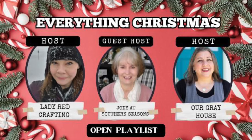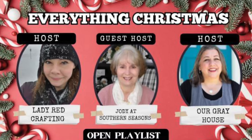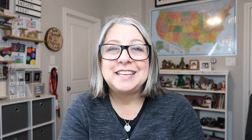This video is part of a playlist called the Everything Christmas Playlist, hosted by myself and my dear friend Katie from Lady Red Crafting. Our guest host this month is Jody from Southern Seasons. I'm going to have a link to their channels as well as to the playlist in the description box below. So be sure and check it out because if you're into crafting — and you must be because you're watching my video — you might find it fun and entertaining as well as get some great inspiration. Let's stop talking about it, let's start being about it, and let's get to crafting.